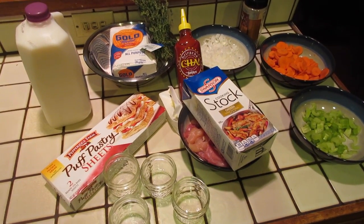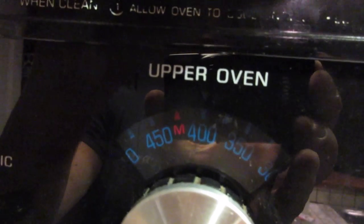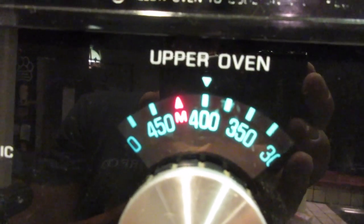So I'm going to go ahead and get to making them and hopefully they turn out absolutely delicious. First things first, we want to preheat our oven to 400 degrees.